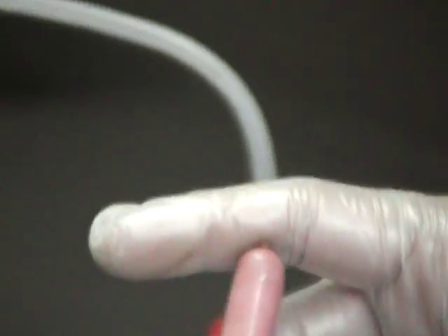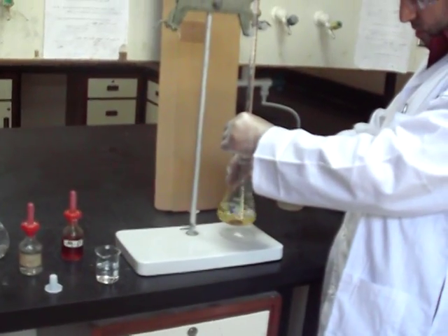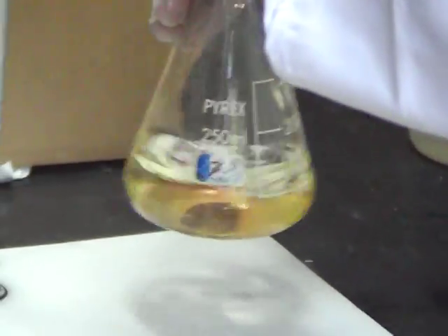Now we can record the reading for that one, and after that you add methyl orange. Methyl orange is another indicator that has two different colors for acidic and basic solution. Its color now is yellow. When we add more HCl, its color changes to kind of red or orange — or as you might say, wine red. You can see the color changing a little bit. Be careful when you add.